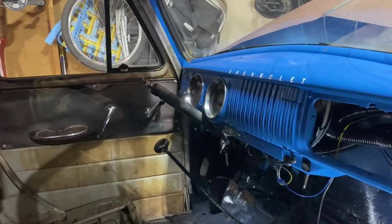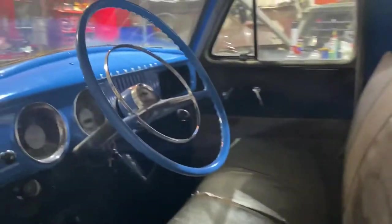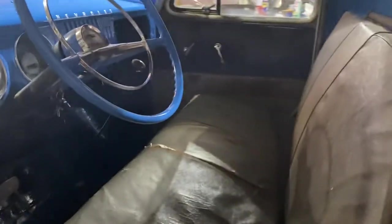I think it's time to test it — even though I don't have a steering wheel on it; I'll have to remedy that. Well, I guess it's now or never. Boy, that interior looks sweet, doesn't it? I kind of like that brown seat with the blue dash — doesn't sound like a great combo, but I actually like it.